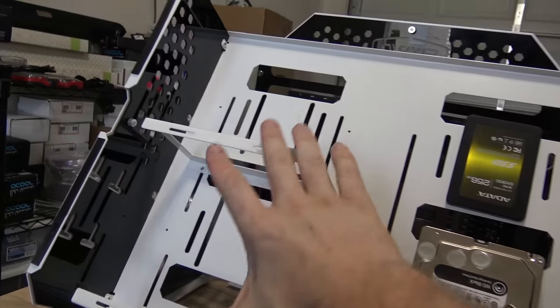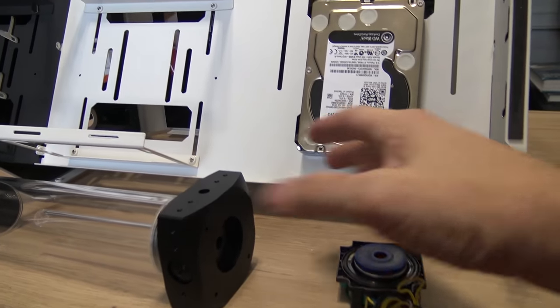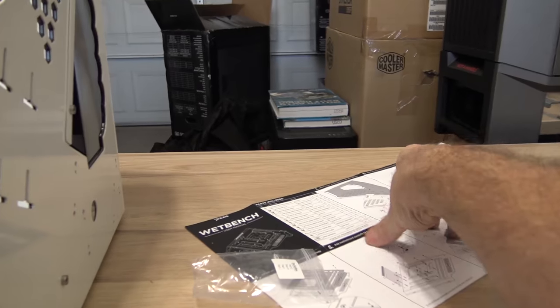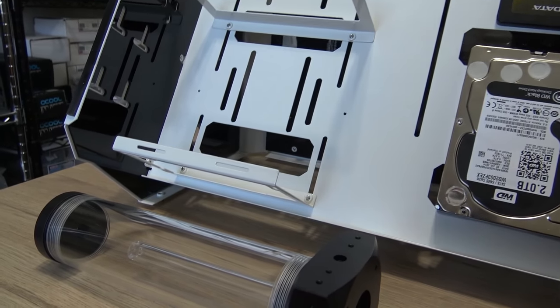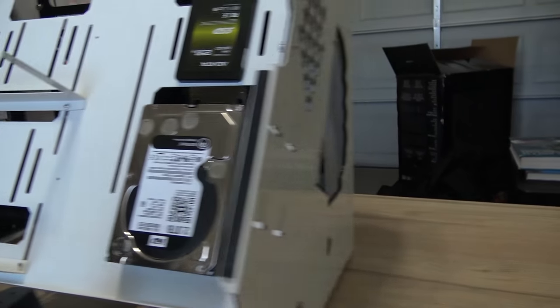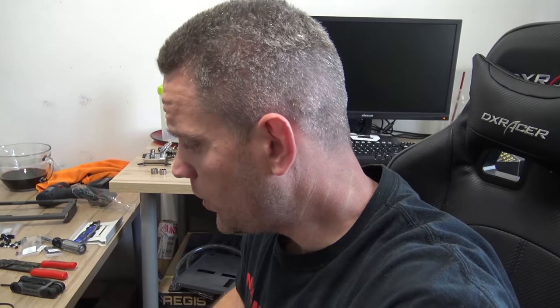Now I've got to get the water cooling loop together. I'm trying to figure out the best way to mount things — I've got this upside down and I'm kind of Frankensteining together some parts. This is the part where the water cooler in me is being very particular on the way I want things to go. It might end up being a part two, which I apologize for. I've got a lot to do today — Little J's first day of second grade is today. I'm going to stop talking now and get to it.